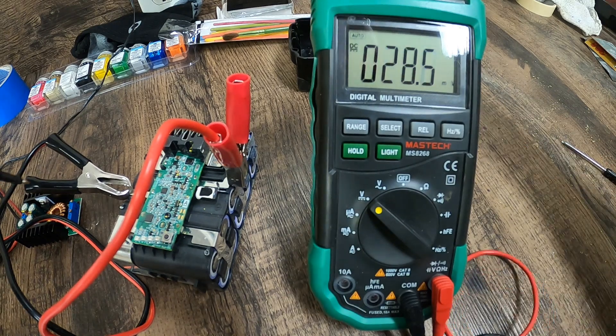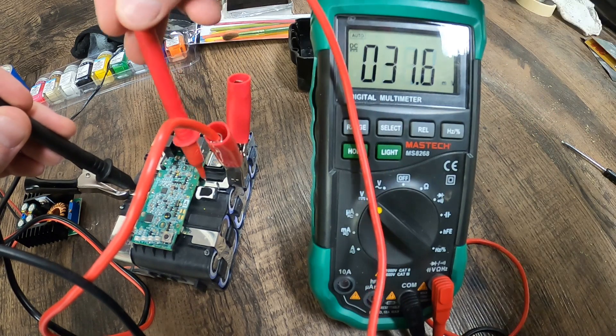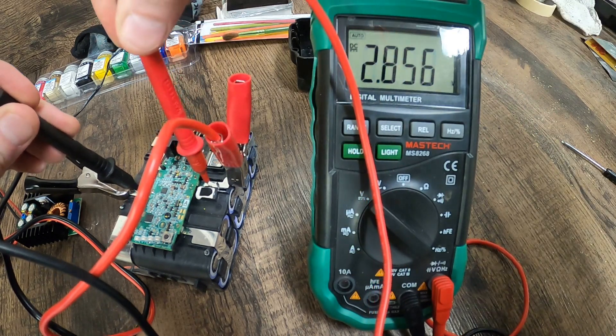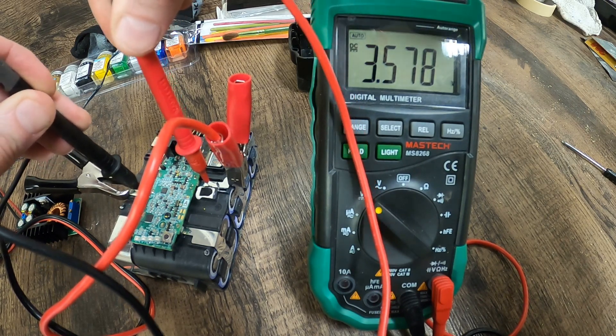We've been charging for about half an hour. We're at 3.578, so it is coming up. Just keep waiting.